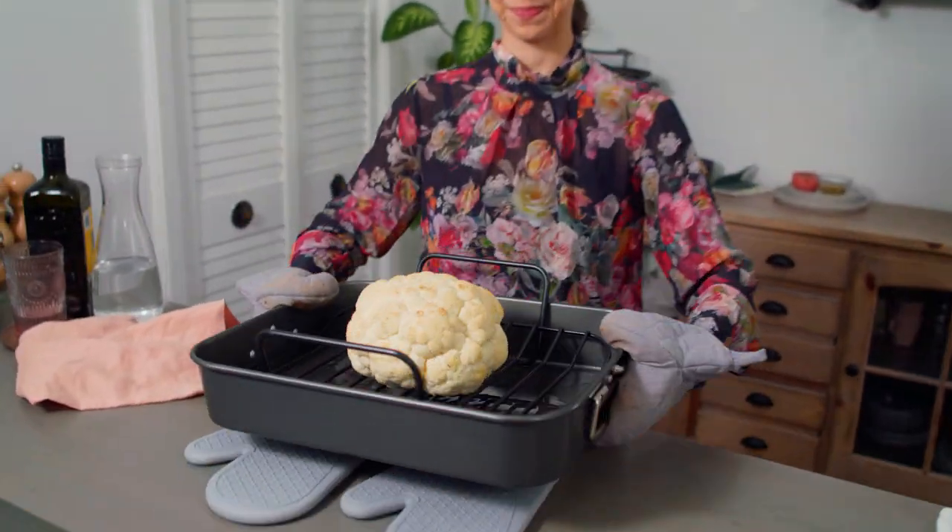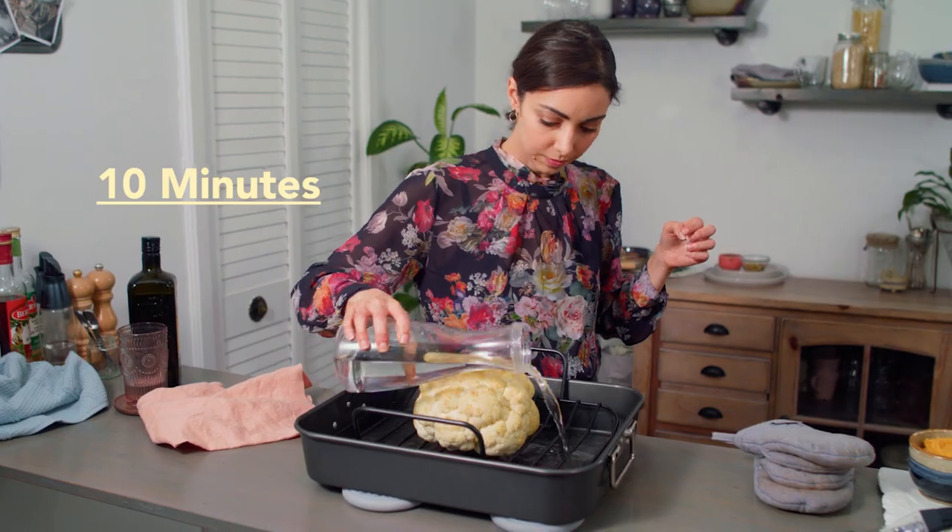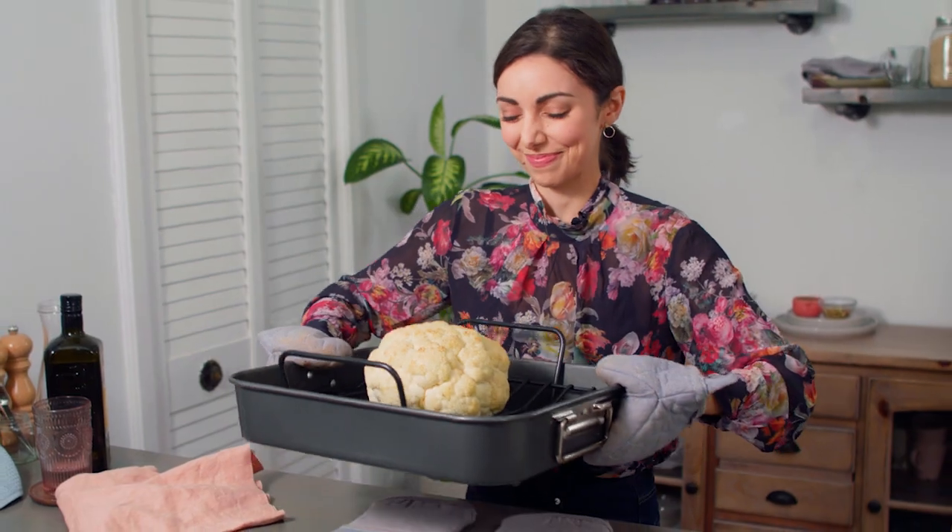Roast for 35 minutes, check the cauliflower, baste with the remaining oil, and roast for an additional 10 minutes or until the cauliflower is tender.